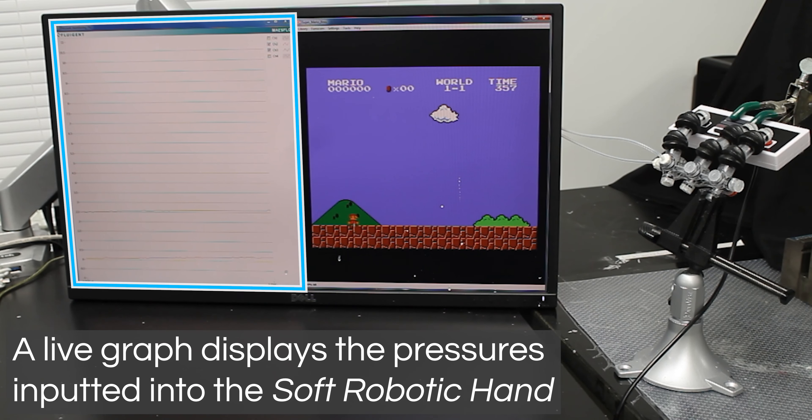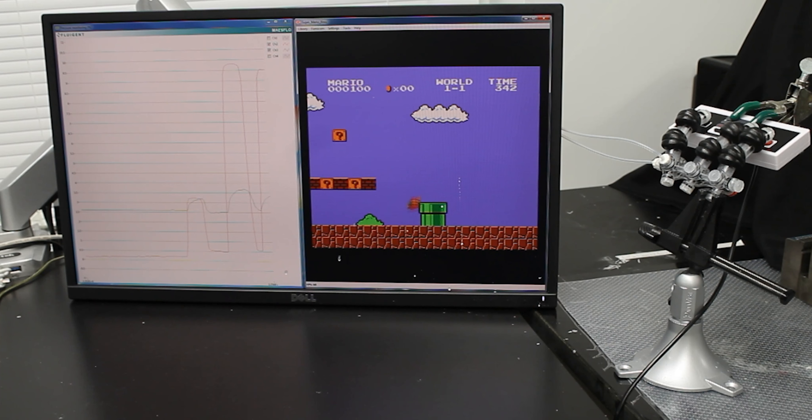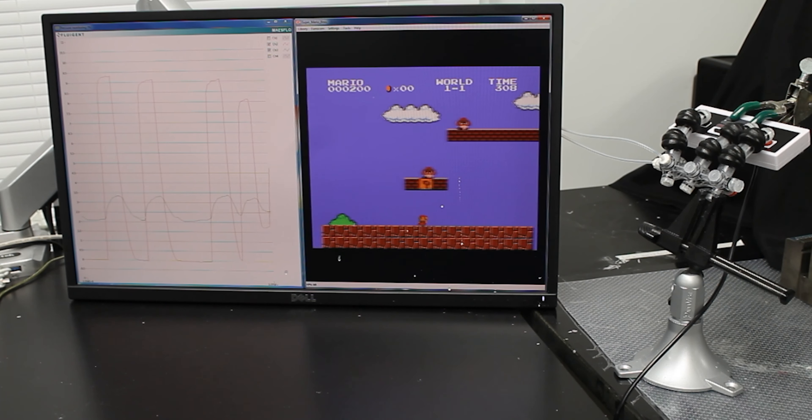With inflatable soft robotics, they can reform to grasp delicate objects or objects with complex geometries that change — able to do that in a way that would be very difficult using conventional hard robotics.